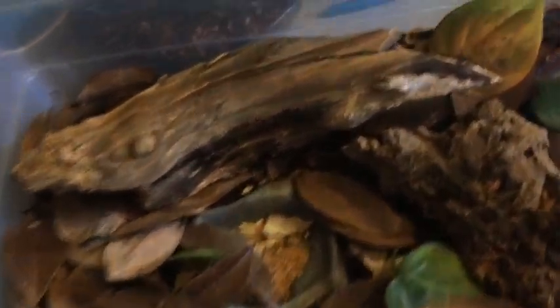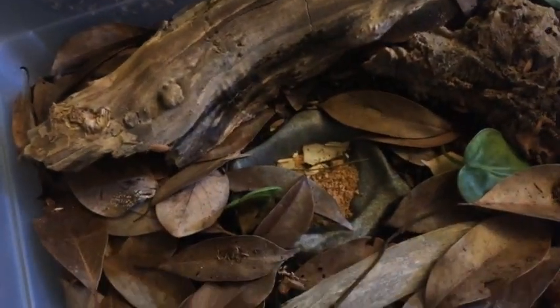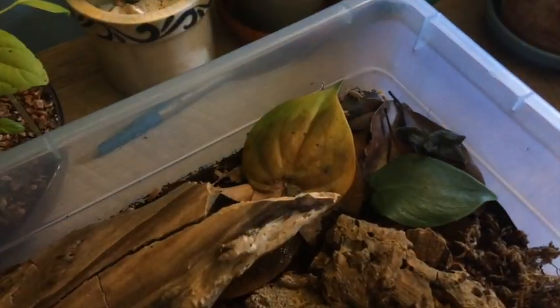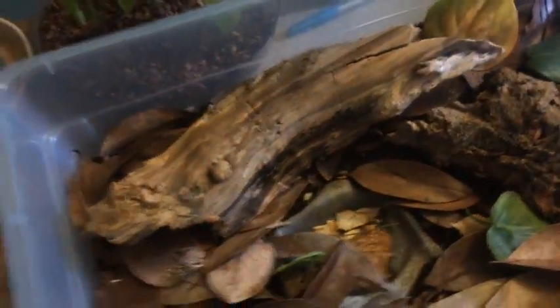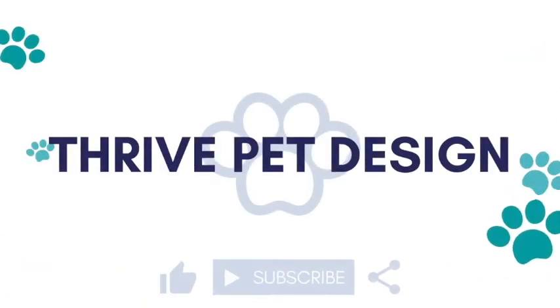The isopod enclosure has been going really well and I wanted to share this to show that they really thrive in this type of setup. I would definitely recommend a six-quart bin because it leaves so much space and they are doing so well since I upgraded it. Thank you everyone so much for watching — this has been my isopod enclosure update.